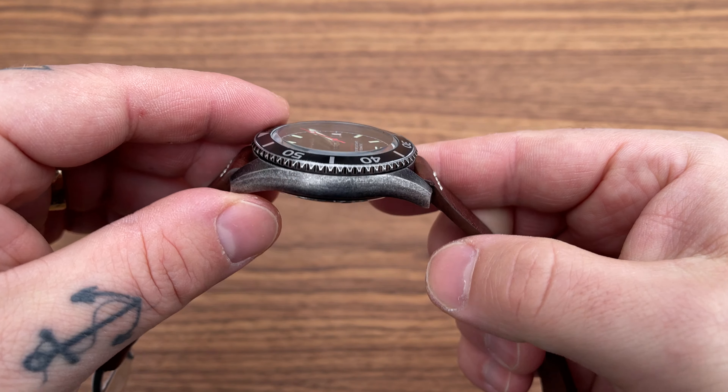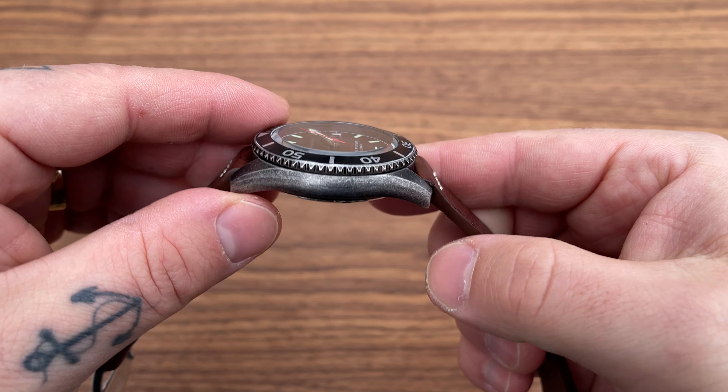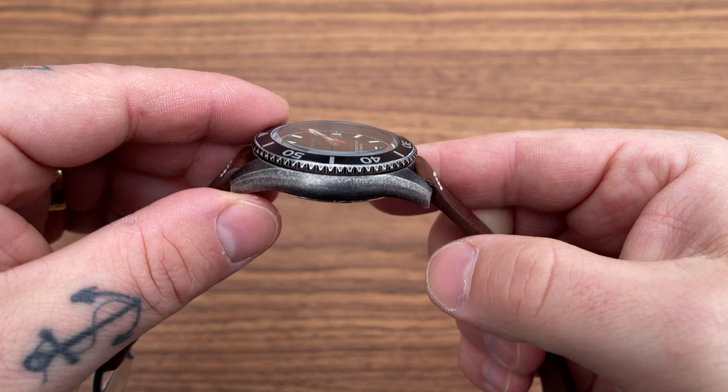Now let's take out the contender — the Phoibos Proteus PY028C. Specifications: 316L stainless aged steel. As you can see, it's also perfectly done — smooth and uniform all the way around with no spots of more or less aging. The attention to detail is really great. I don't know why, but I really love the aged steel look — it looks rugged and tough, like the watch has been through something, even though it's brand new.